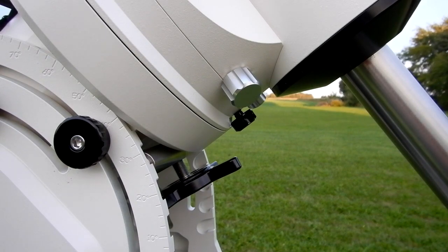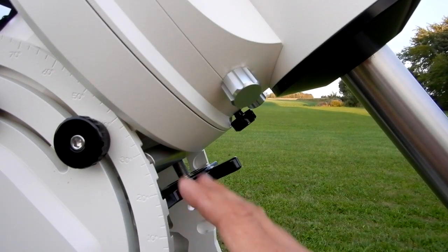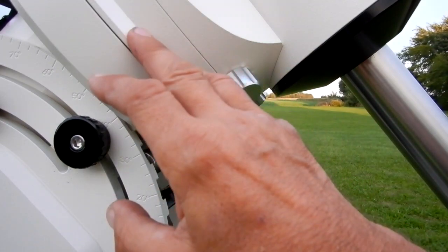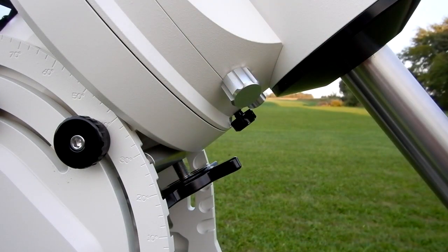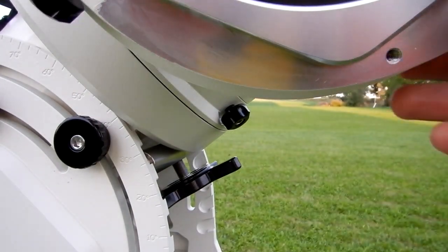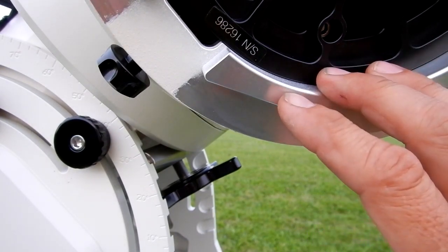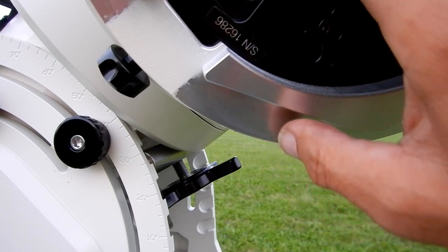The reason I initially found this problem was when I took this apart, I'm checking everything out on the mount and I started turning things — turning all the different knobs. This was the first thing I put onto the tripod, and I just observed the rotation of it and took note of that. When I put the dec shaft on, I noticed the rotational force was considerably different — I knew there had to be something wrong.